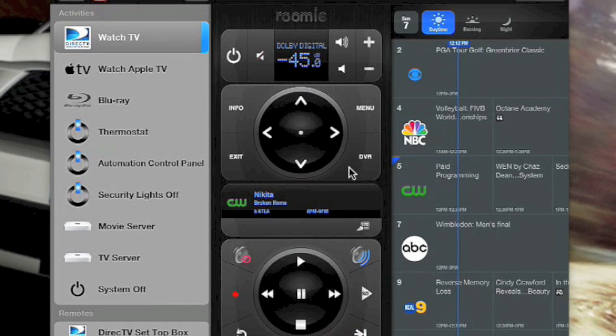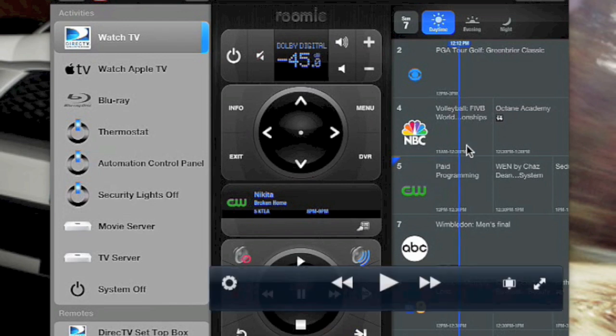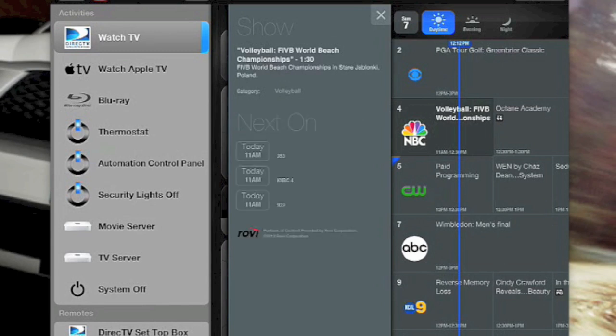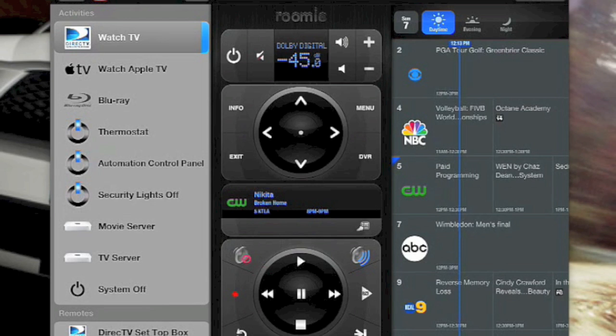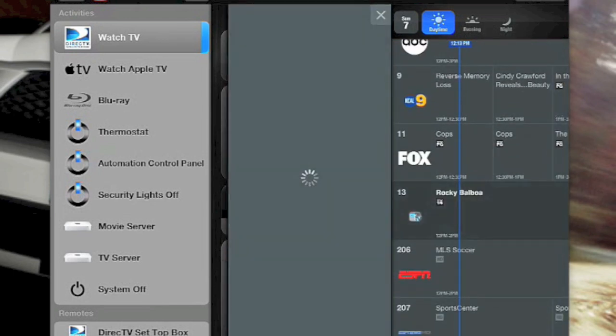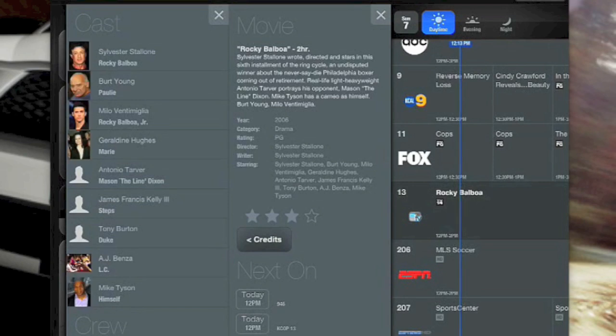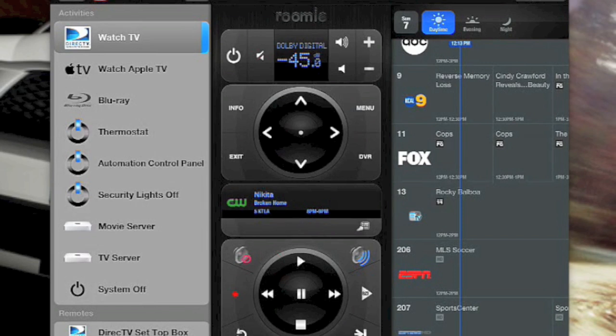A couple of cool features — moving the mouse, you can see in the center part it tells you what's on the TV right now; my wife is watching Nikita. If it were a live show, clicking that button brings up information about it. On a recorded show it doesn't, but for live content — here we have beach volleyball — you can click that and it'll bring up info. Clicking on Rocky Balboa shows more information about the movie, the people in it, and credits with the actors.